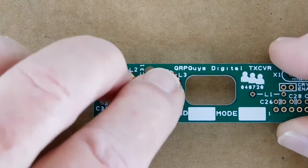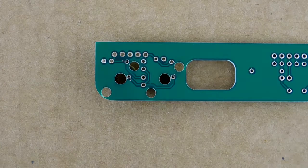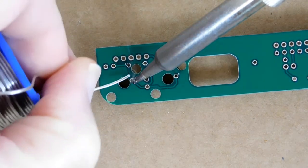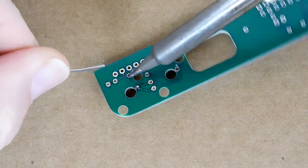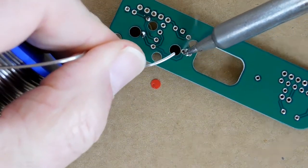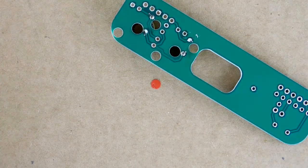Once you have the toroid coils properly wound and the wire ends tinned, place them both on the PCB. Don't forget that L2 and L3 are not identical and each one has its own dedicated spot on the printed circuit board. When they are correctly placed, turn the PCB over, solder all four wire ends and cut off the excess. I actually can solder better than it looks in the video — my excuse is that I didn't want to let my hands or my head block the camera. If you notice the solder joint at the lower right, you are correct to question it. When I got it out from under the camera and looked it over, I thought it might be a cold solder joint, so I touched it up.